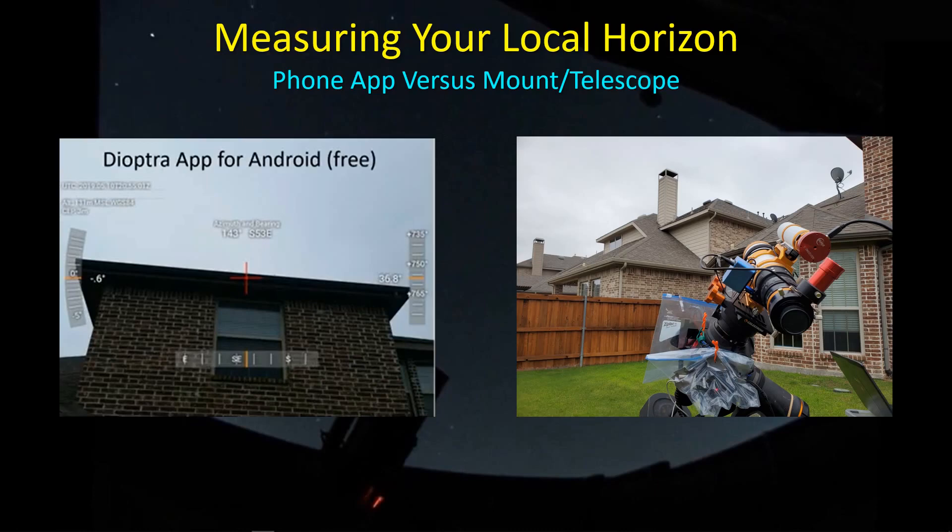Hey guys, welcome back. I've been looking for an excuse to get back outside. It's only been about six months since I've uncovered my mount, which is still sitting outside, and tried to use it for anything. The weather still isn't cooperating, at least not to support imaging sessions overnight. But one thing I wanted to do — a little simple project — is to go back and re-measure the local horizon that I use in Stellarium, which is important from an image session planning perspective, and measure it using the actual mount and telescope to sight in on the boundary of the horizon.